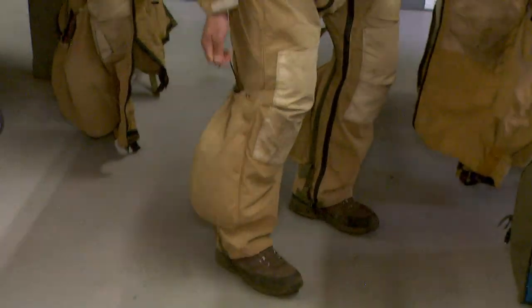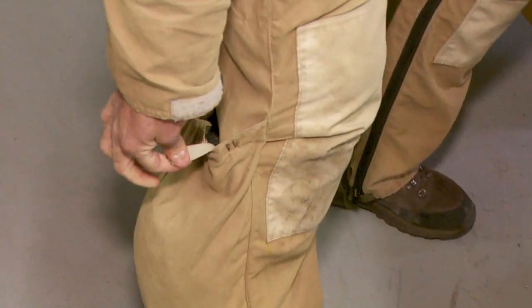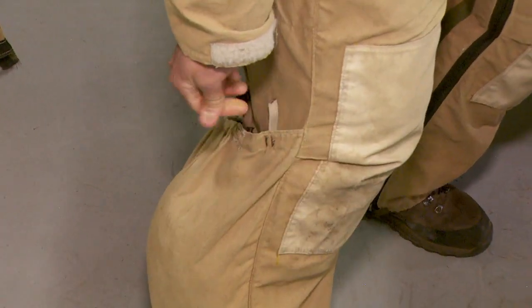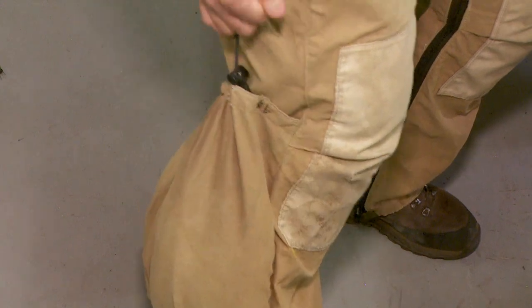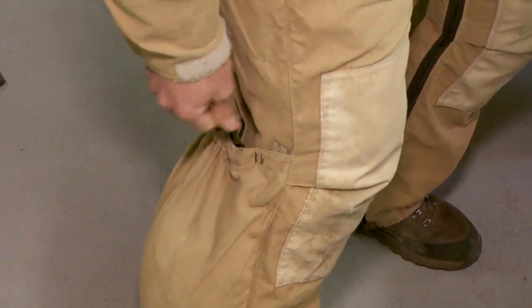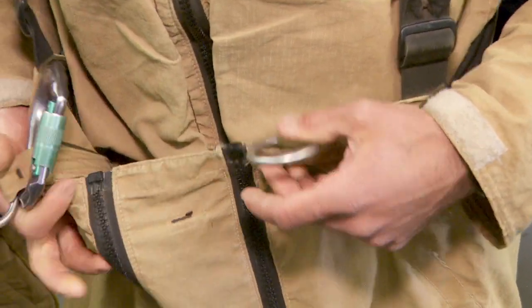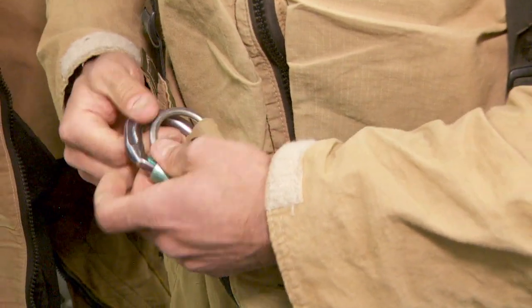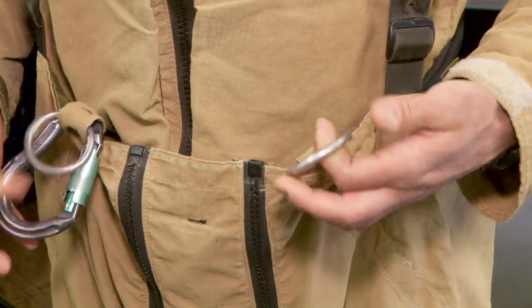This pocket has let-down tape in it. In the event that I would land in a tree, I'd be able to rappel out of the tree with 150 feet of let-down tape using the rappel system that's in our pants. It's just a friction device using these two rings and this carabiner — super simple, but it works really well.